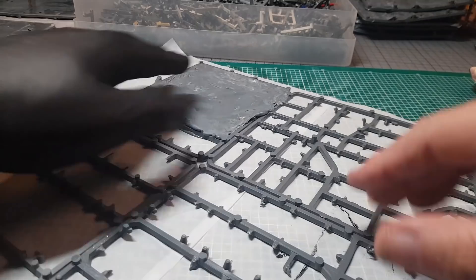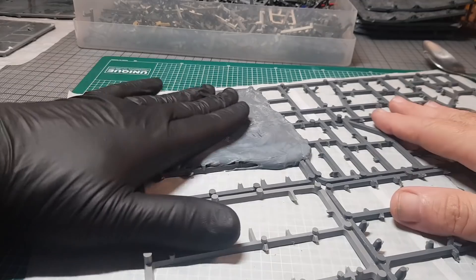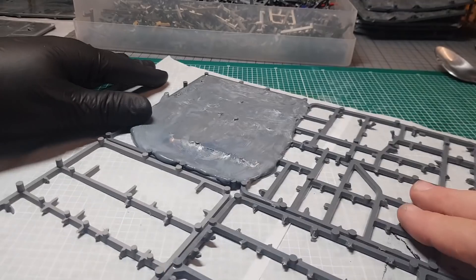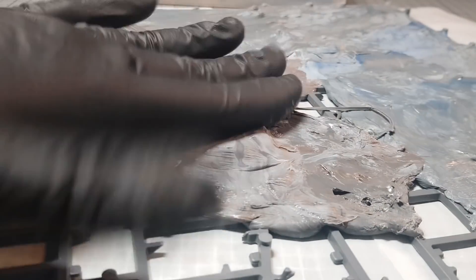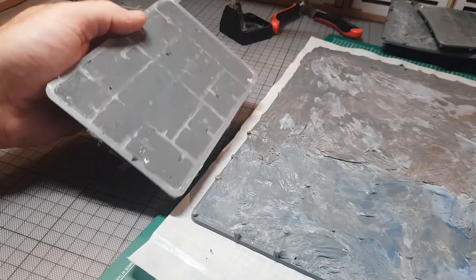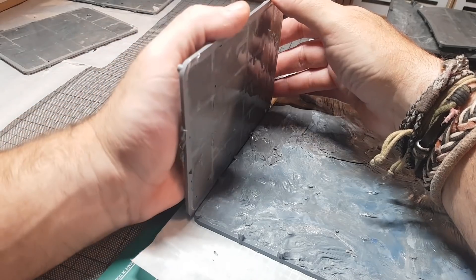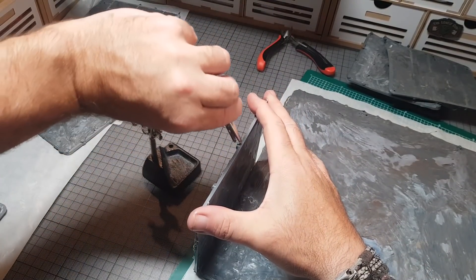This stuff comes out like a runnier version of plasticine. It does firm up quite quickly because the acetone is evaporating straight away, but you've got plenty of time to maneuver it around and get it into all the nooks and crannies and as flat as possible. This took a good day, maybe even two days to fully harden and return to being solid plastic. One downside to making things out of sprues is a lot of downtime - either waiting for sprues to turn into the ooey gooey stuff, or waiting for that to turn back into plastic.